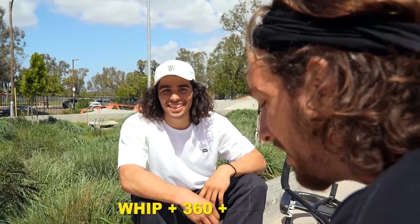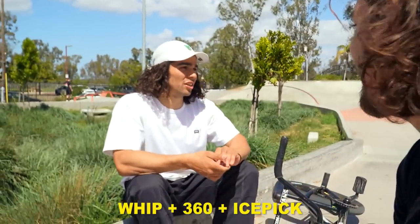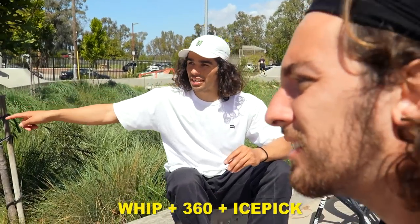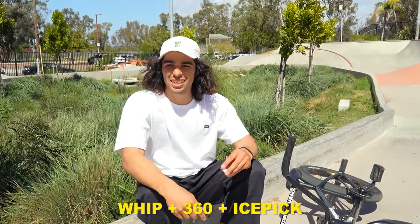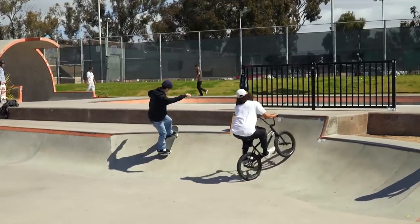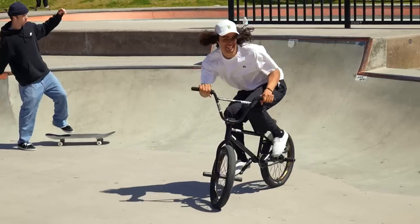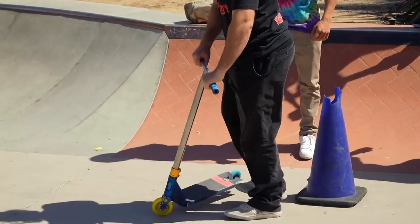Whip 360 ice pick — none of these sound fun. I'll do a whip this little gator gap, three to fakie here, and then over ice the rail. It looks like a go — I'll do a bang go. That's a good one!